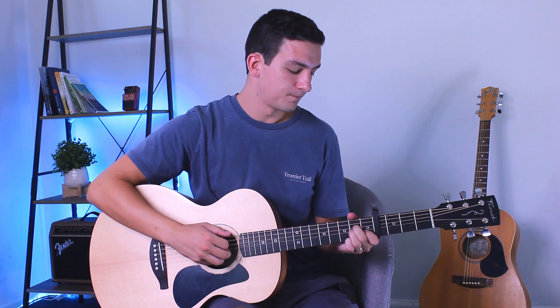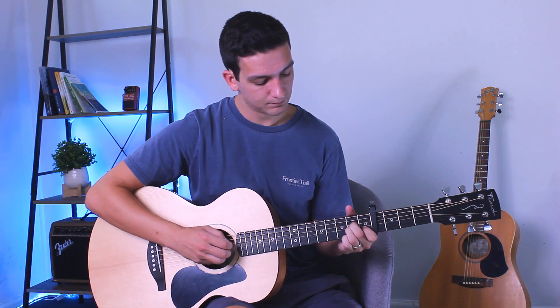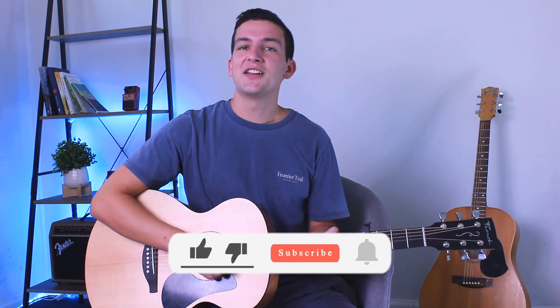So it'll be like that, and then back to your D minor, and then onto your E7, and then A minor like normal. That's all you need to know for this tutorial.